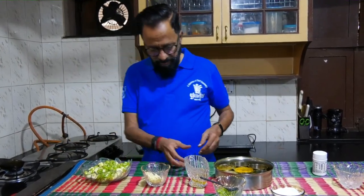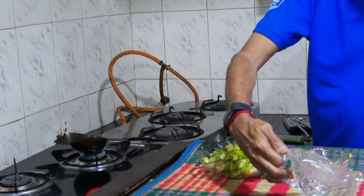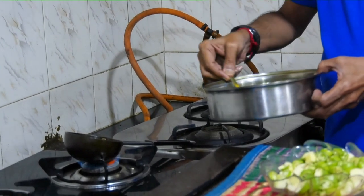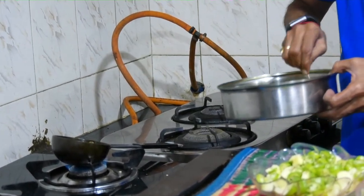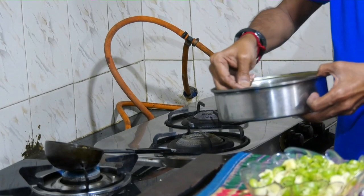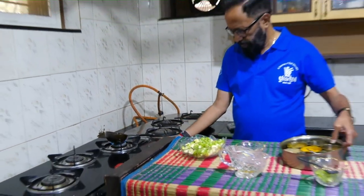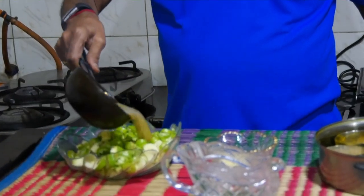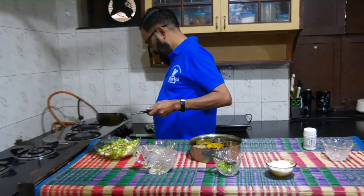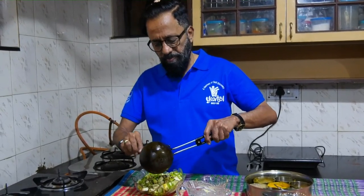The oil is getting heated. Into the hot oil, I am going to do a tarpa of udad dal, jeera, and mustard seeds. Add this to the mixture, ensuring that all the oil has gone in — you just have to put a bit of the main dish into this and mix it in.